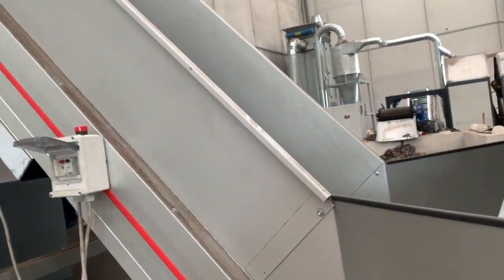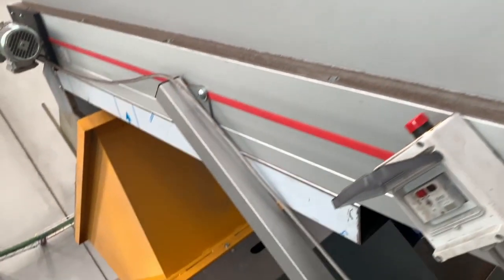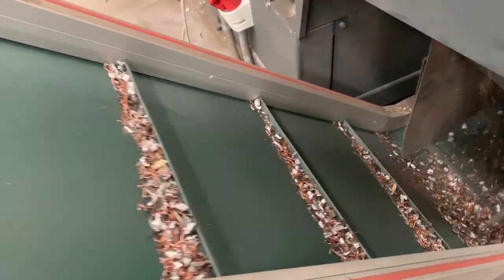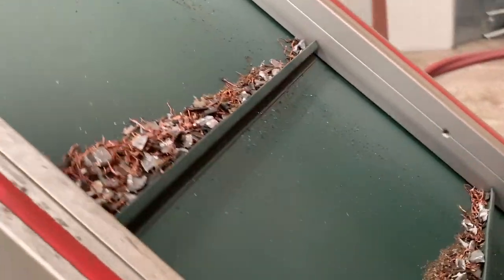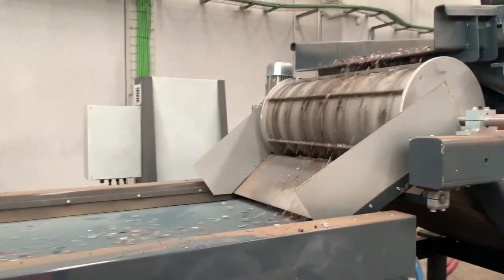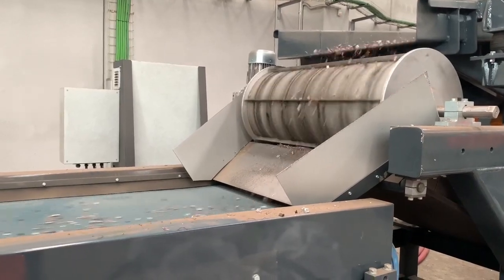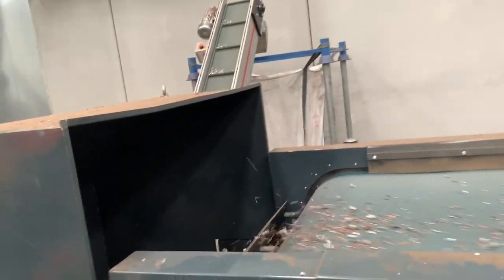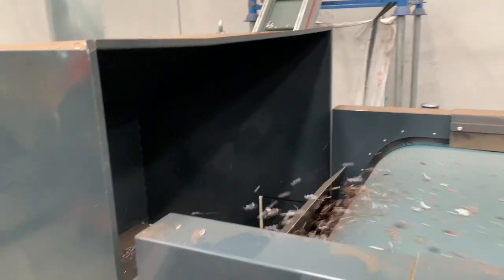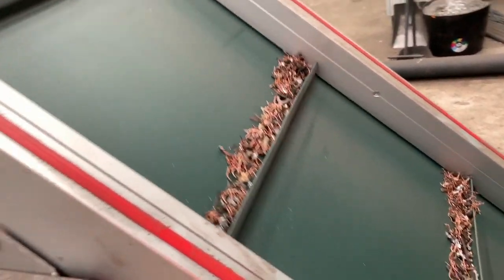This mixed metal fraction goes to a shredder for the first reduction. After this shredder, we have an eddy current separator to separate the inert and metals. Through the eddy current, we have the metal fraction, which goes to another shredder for the second reduction.